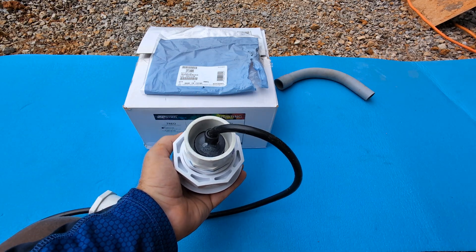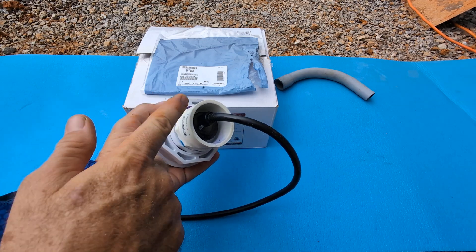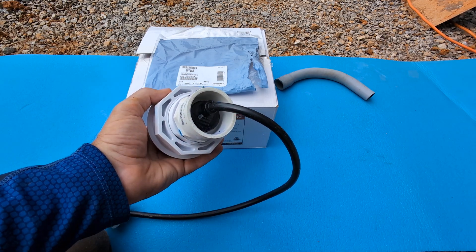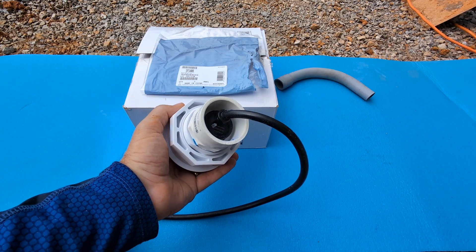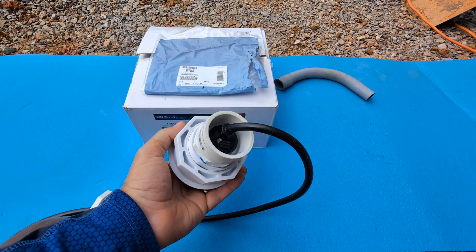We've looked on SR Smith's website and all over the internet and didn't see anything about any other type of adapter. We've tried Lowe's and Home Depot, we've even tried the gray PVC conduit, and nothing would fit these lights unless you Dremel it out.